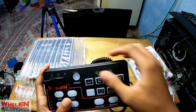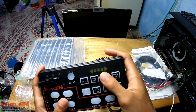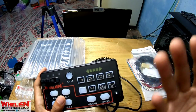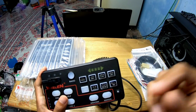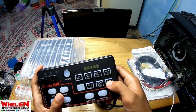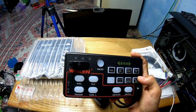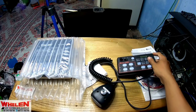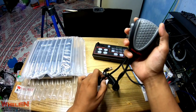Dual tone — jadi kita pakai misalnya while, kita bisa tambah di tone tiganya, jadi ada dua bunyi di sirennya. Di sini kita bisa menghidupin radio, di sini juga ada grill flash, light bar, grill light, dan yang lain. Di sini ada juga klakson, di sini ada juga untuk menghidupin lampu-lampunya. Itu untuk head controlnya ya. Dan di sini kita juga mendapatkan mic dari Willen asli.